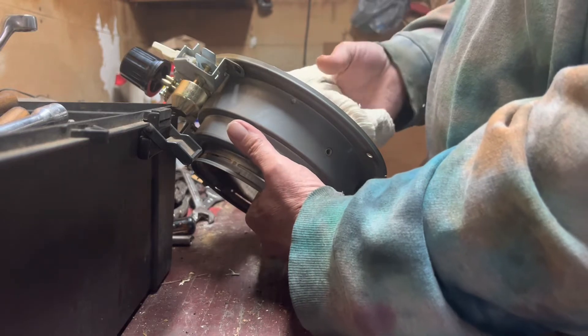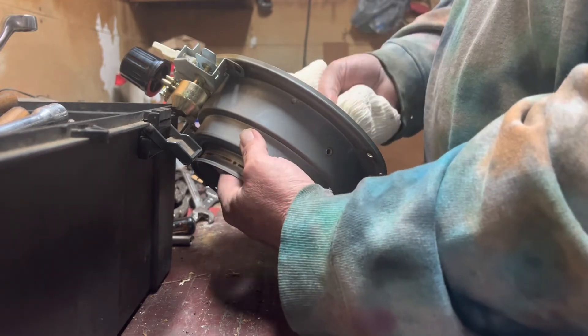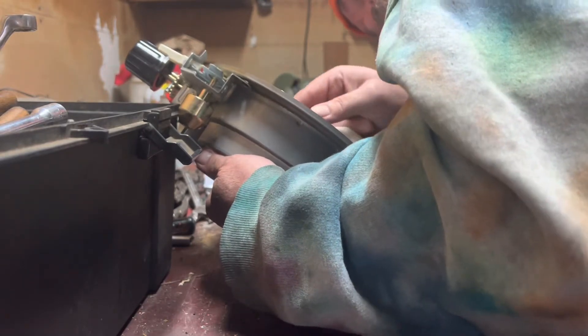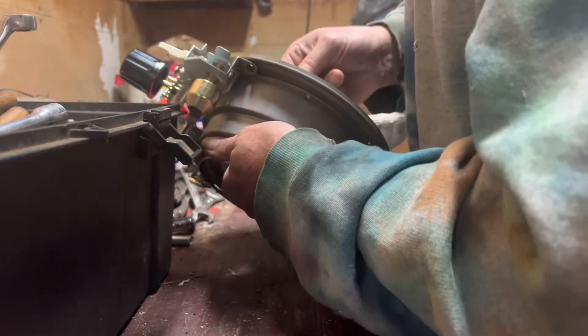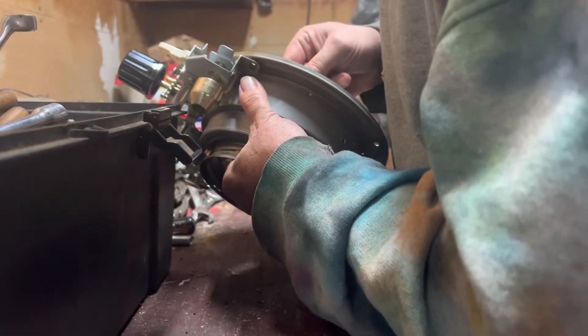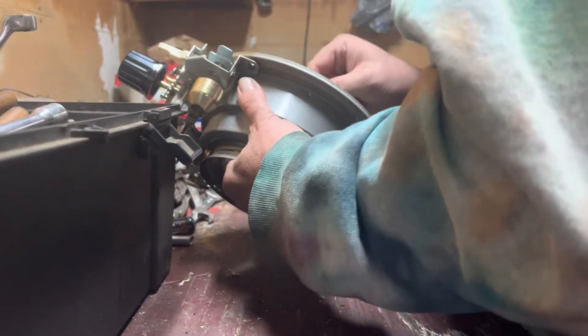So it says in the instructions what you want to do is line the sleeve up with the hole on the piece, and then you're gonna kind of push the wick into place with those little tabs.